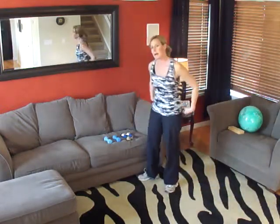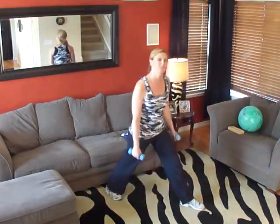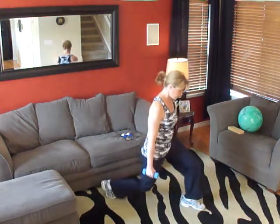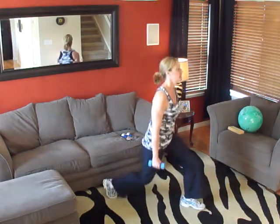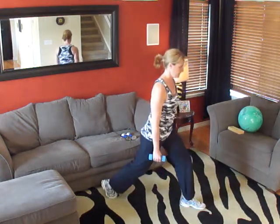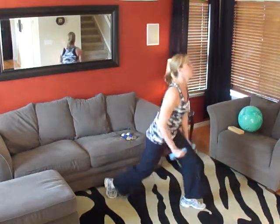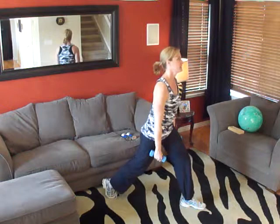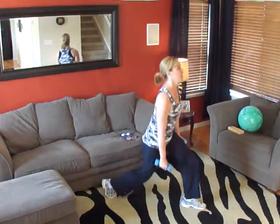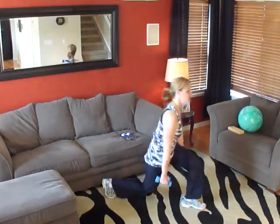We're going to grab our three-pound weights and start on lunges. We're going to be doing 15 on each leg. Are you ready? Begin. One, two, three, four, five, six, seven, eight, nine, ten. Five more — 11, 12, 13, 14, and 15. Very good. Go to the other leg.